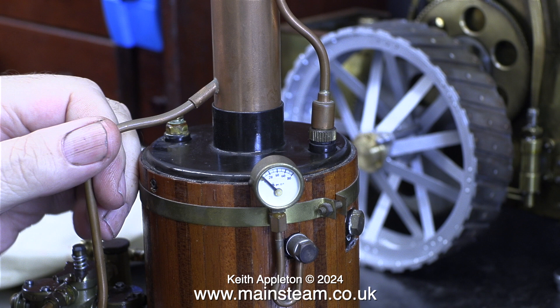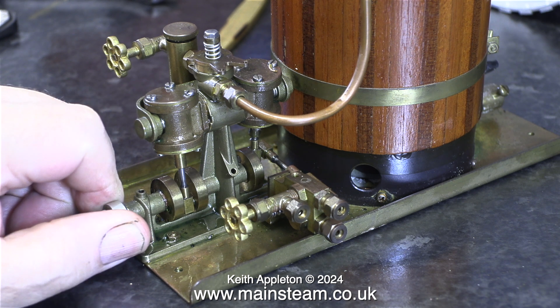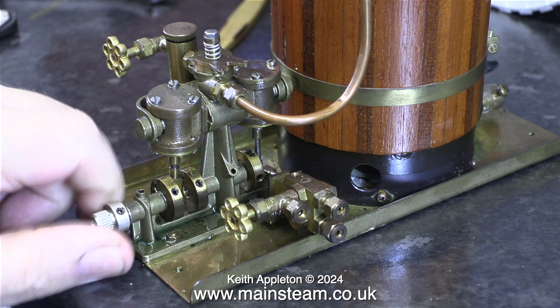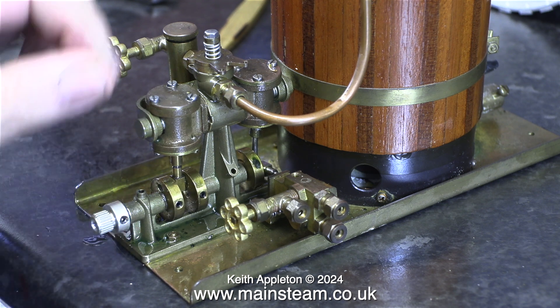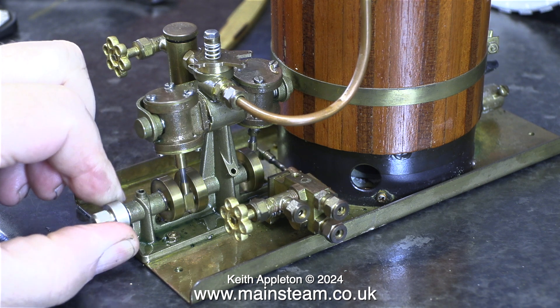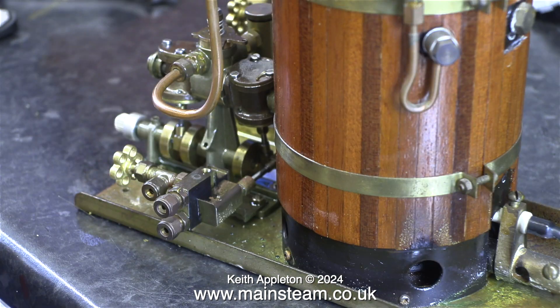I need to take steps to make the engine work properly, unseize the propeller shaft, connect it all together and run the engine both on compressed air and steam. Initially the engine would not rotate at all, but with a liberal application of WD-40, very soon slight movement was detected. With the help of plenty of WD-40 and some lubricating oil, the amount of available movement was increased.